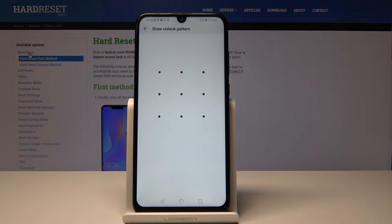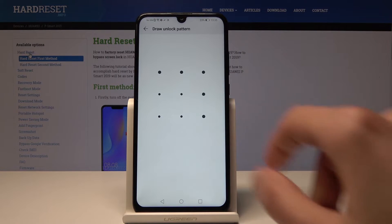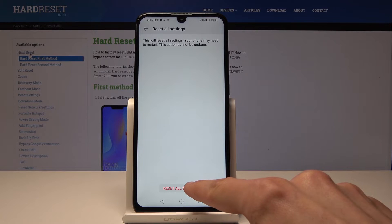If you have a passcode, a PIN, or any other locking method, you will actually need to put it in here. I have a pattern so I'm just going to draw it, and then tap again on Reset All Settings.